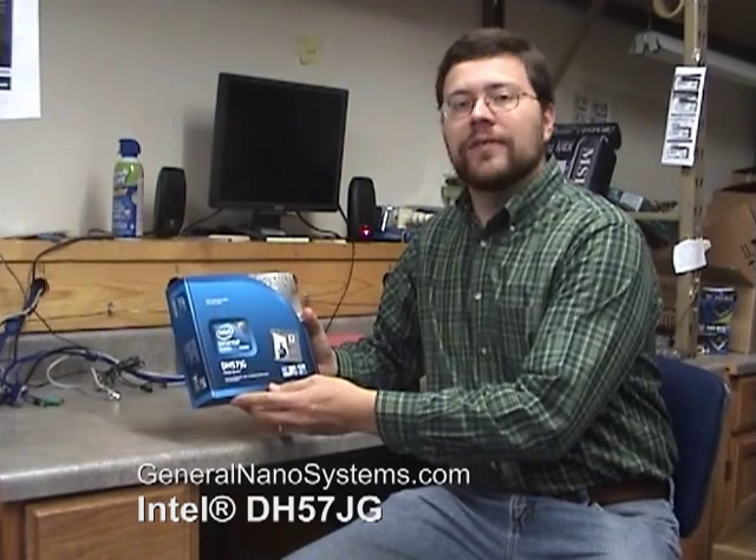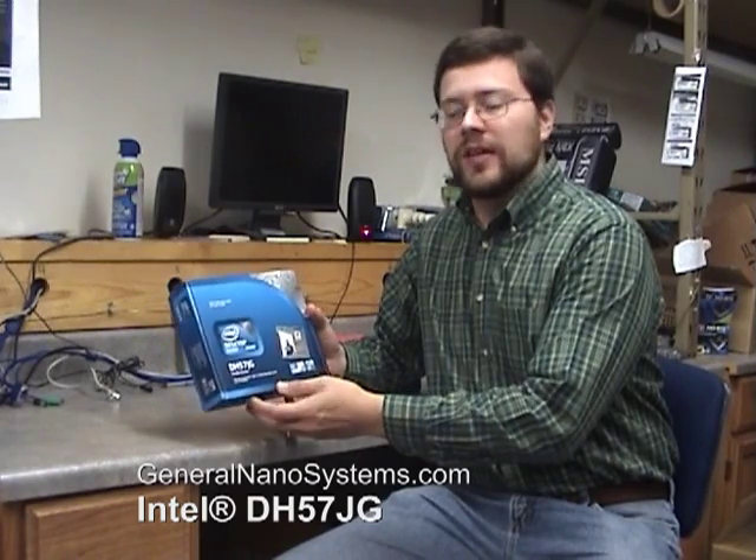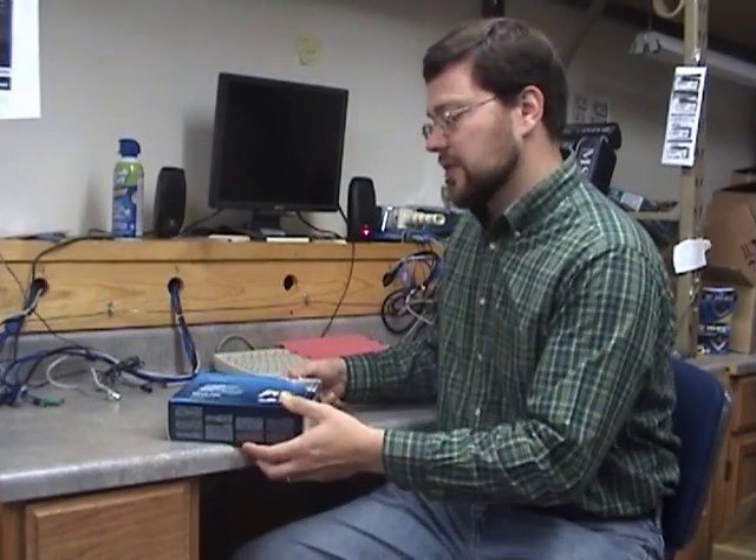Today we're going to be reviewing the Intel DH57JG motherboard. It's a mini ITX motherboard for the Socket 1156 series CPUs from Intel.